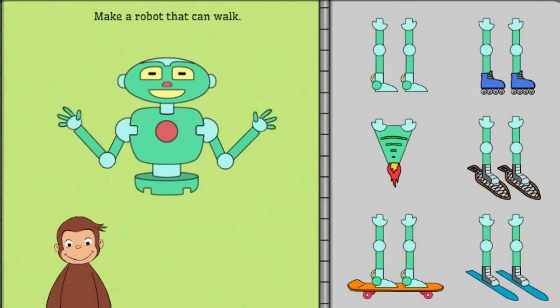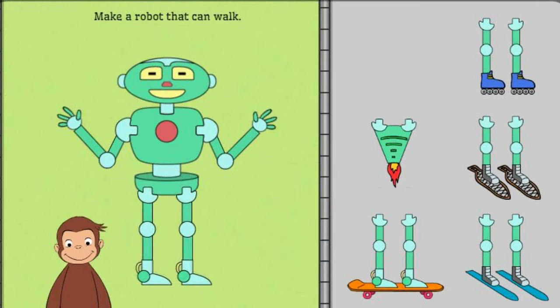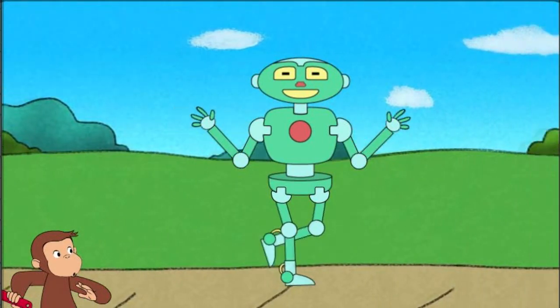Next, help George make a robot that can walk. Good job. That robot can walk.